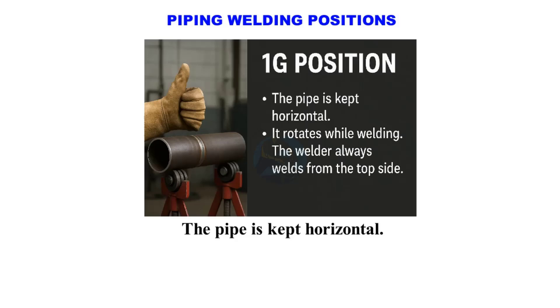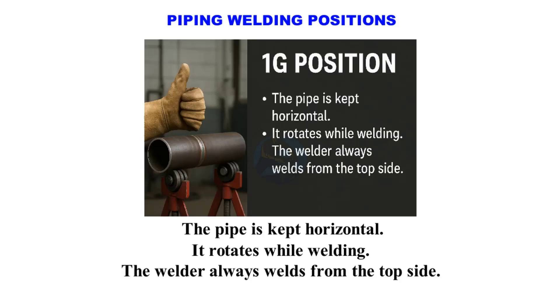1G position. The pipe is kept horizontal and it rotates while welding. The welder always welds from the top side. This is the easiest position.